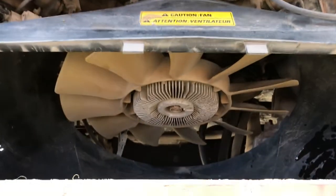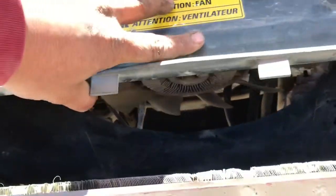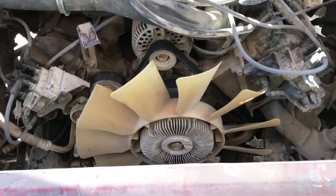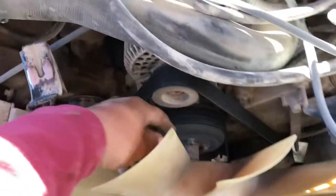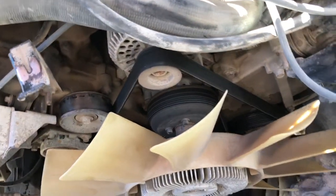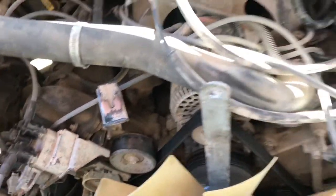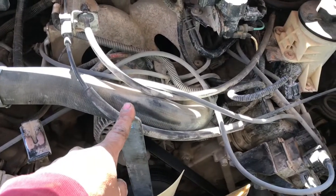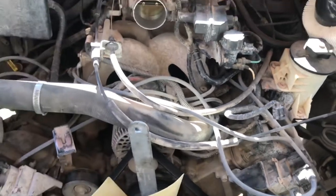Now that we got the radiator out, it's a lot easier to get the fan shroud out. Now that we've got the radiator and shroud out, the fan is exposed. You can get to that fan nut a lot easier. I do have the wrench for that — I set it on the fan. I don't have the holder, so I'm just going to tap it lightly with a little sledgehammer and it'll loosen that fan.